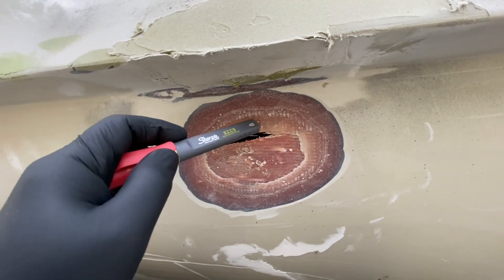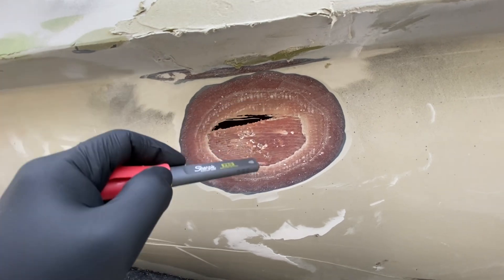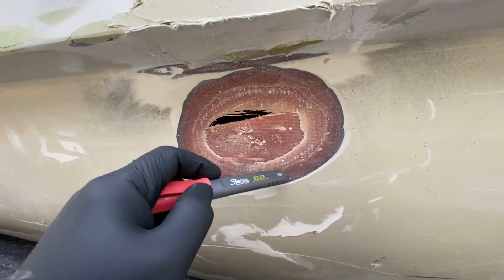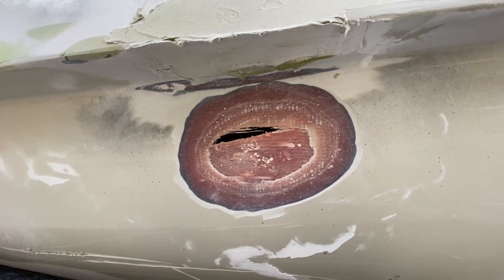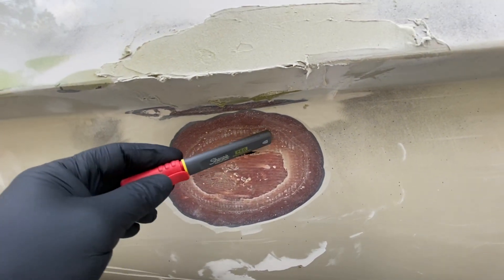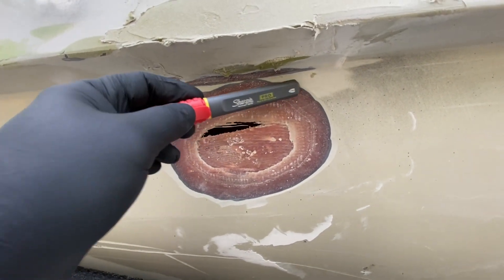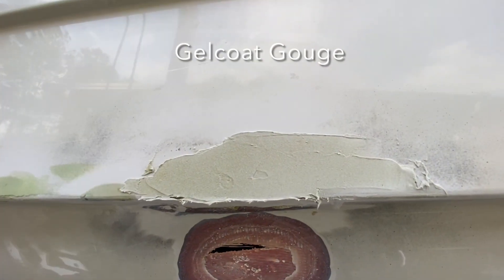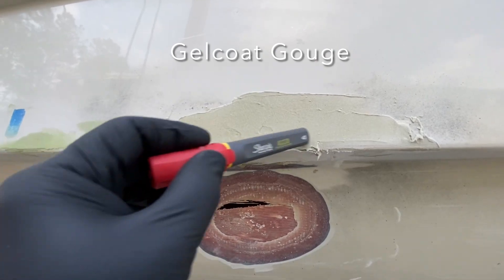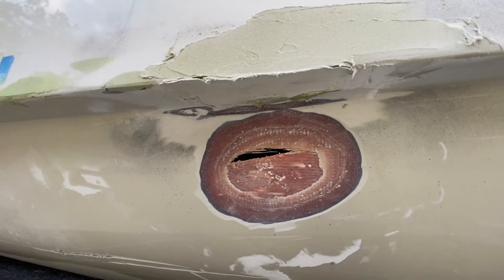These ones are at zero — that's a straight strand. So we have one, two layers here, and one, two, three there. We're going to go back over this with four layers of solid glass in this area, then chopped strand mat over the top, and then we'll fair it. This was a previous repair we did right here on the chine, and we'll fair everything together and bring it all back.